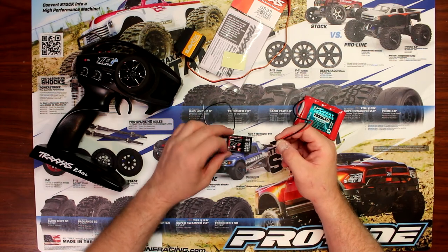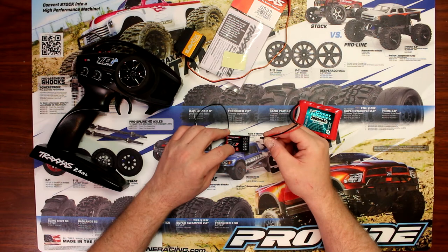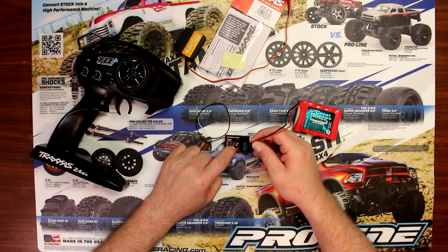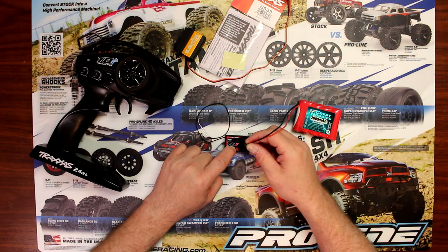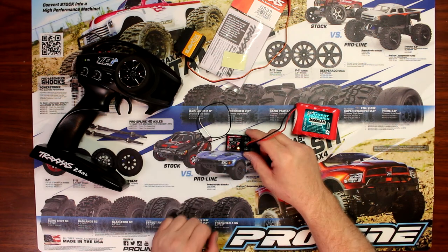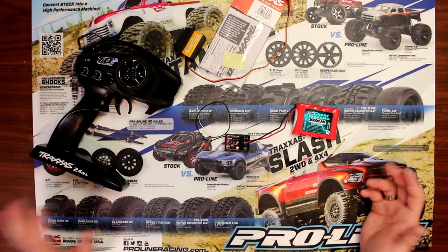On the receiver itself, you're going to press the link button just beside the LED. Press on it while plugging it in or turning your vehicle on. What's going to happen is the LED is going to start flashing and go green — there you go. That's basically telling you it is bound to the remote.